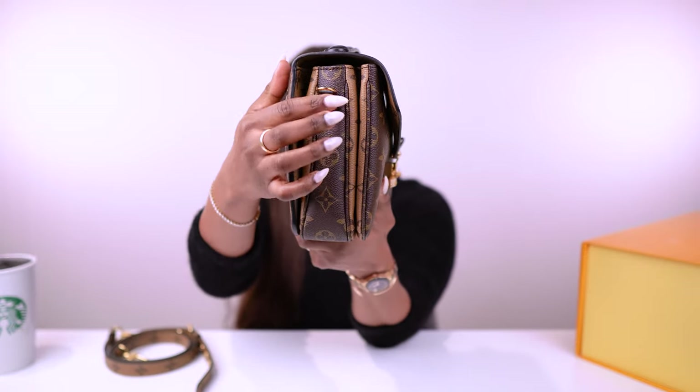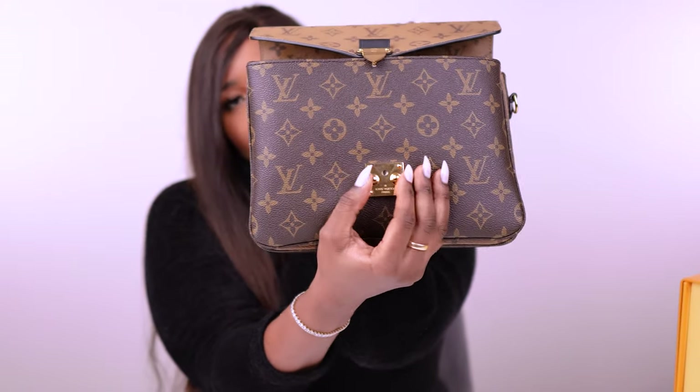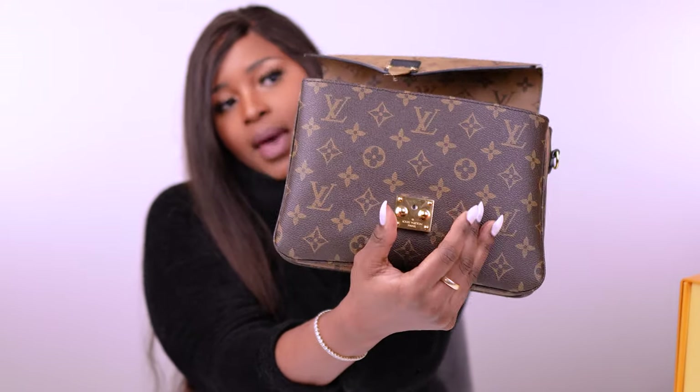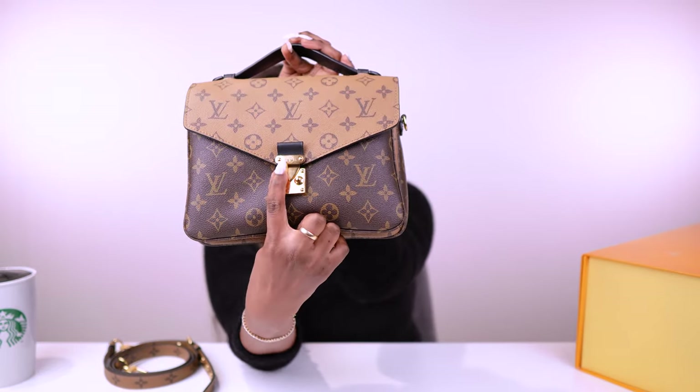It also has side hooks on both sides, because the bag comes with a strap — which I'll show you in a minute. The S-lock is actually one of the best features of this bag — it just looks really good. It opens by squeezing the sides in, and the bag opens. It says 'Louis Vuitton Paris' and has the LV logo right there.